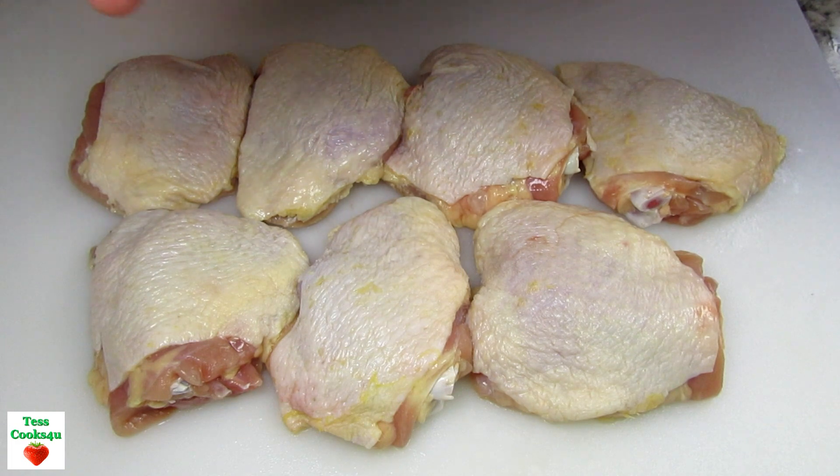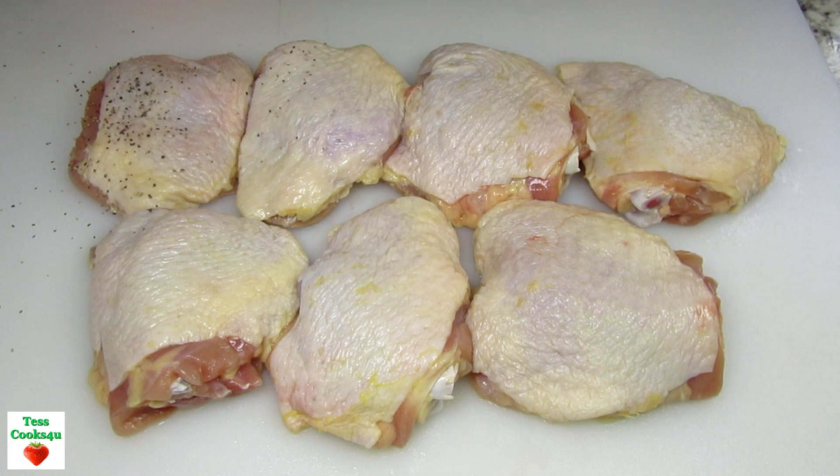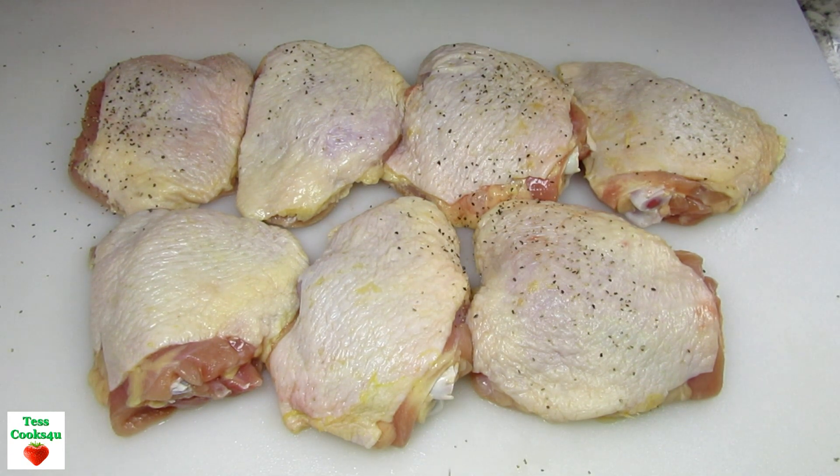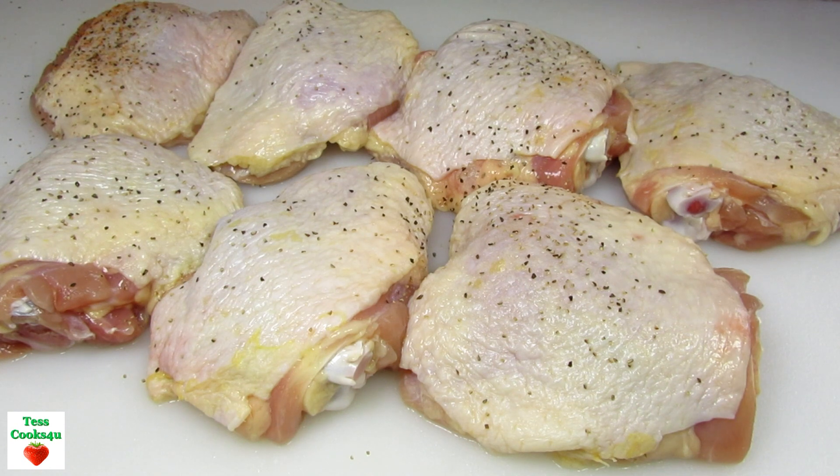It does take time to make but it is well worth it. You all know by now that bone-in chicken thighs are my preference. You want to use bone-in chicken for this recipe as the chicken will be stewed or cooked low and slow. The bone-in pieces hold up better in the cooking and add tons more flavor.